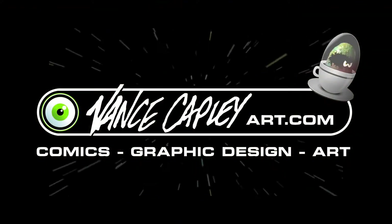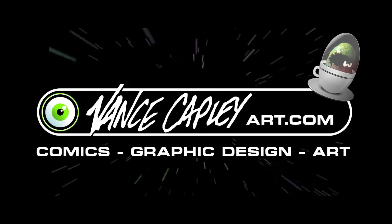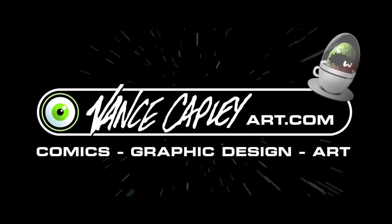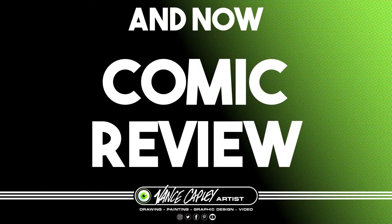Coming to you from Parts Unknown, it's Vans Capley, talking comics, graphic design, and art. Sit back and enjoy tonight's episode.